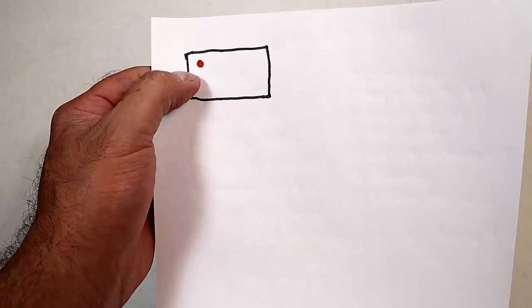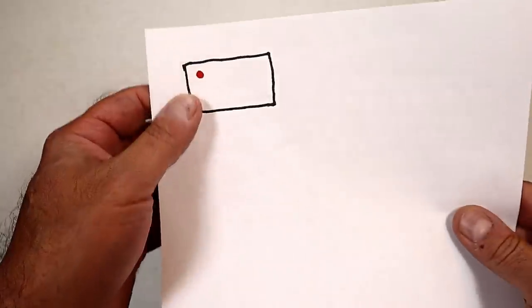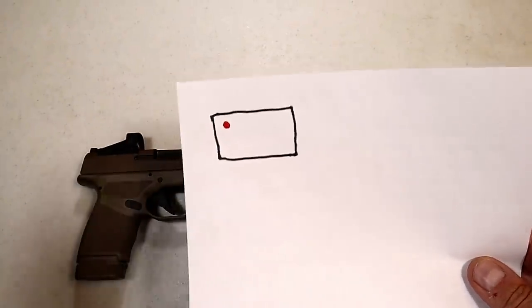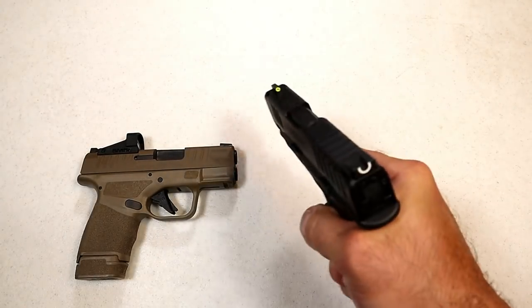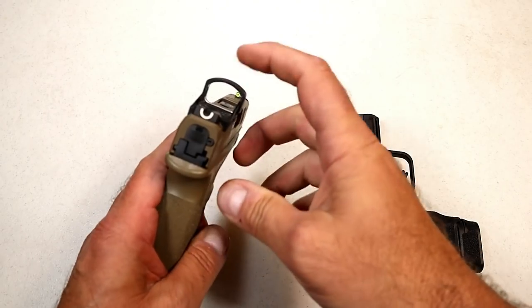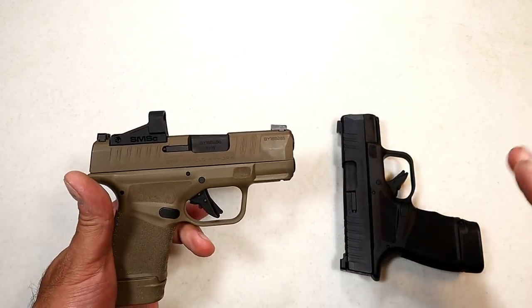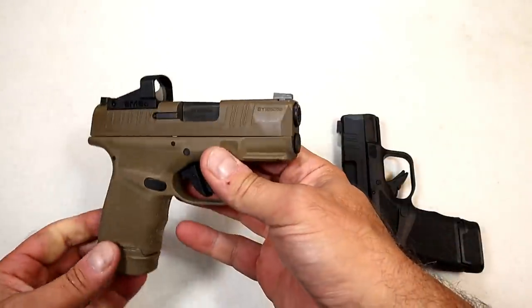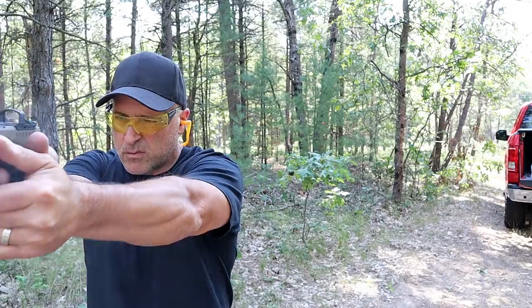If you trust that dot and you've sighted it in right, that's where it should impact the target — where that dot is. That is a learning curve, because I learned all these years to trust my sights. Now all of a sudden I have to trust a dot on a handgun. It takes practice to change that mental mindset when aiming a pistol.